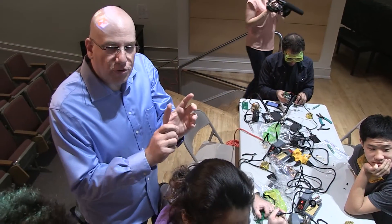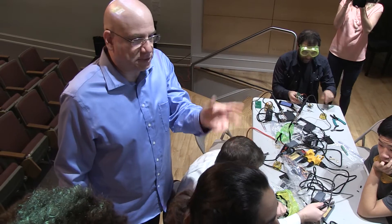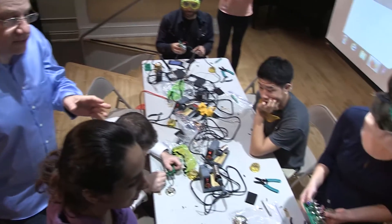I want you to try and tune your instrument to try and get to a sound similar to Ronnie's — I'm just picking him randomly. And we'll start now. So no talking. Let's try it.